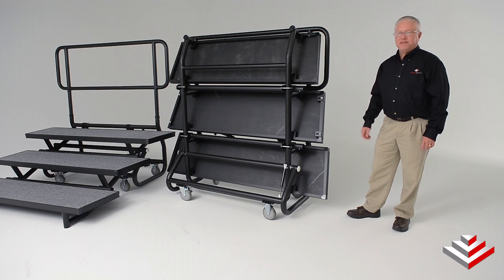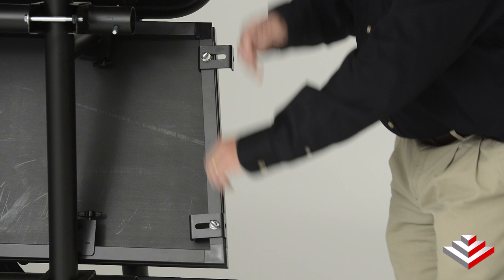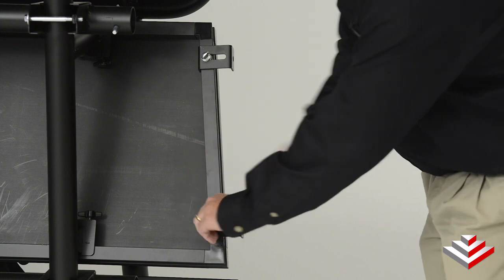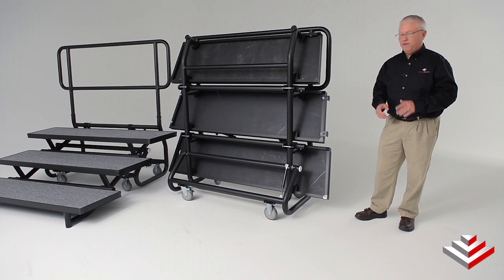The FR-36 comes standard with the safety tread lock. Simply turn the thumbscrew, pull the locks out, and you're ready to go. This allows for multiple units to be set up at once.